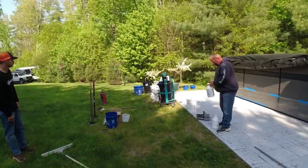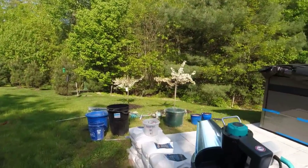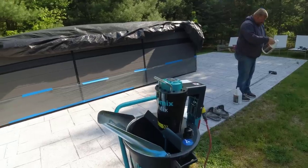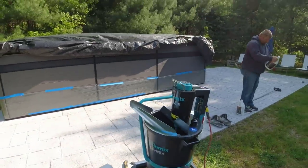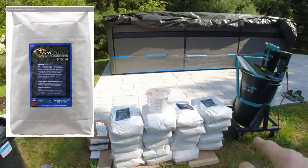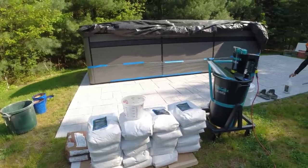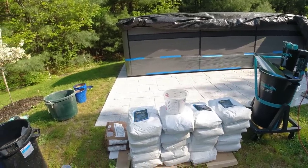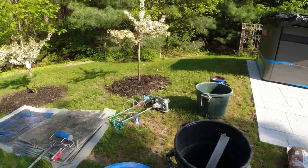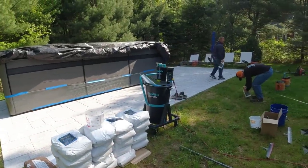We've got our mixing station all set up over here. We're using a couple of different mixers today — both by Colomix. We're trying out this levee mix from Colomix; they sent it to us and wanted us to try it. You put the water in, put the product in, it mixes it for you, and you can wheel it over to where you need it and dump it. We've got DecoCrete stampable overlay mix, putting down three-eighths of an inch — goes about 16 to 18 square feet per bag at that thickness. We've got plenty of product, and we can get two mixing stations going if needed.